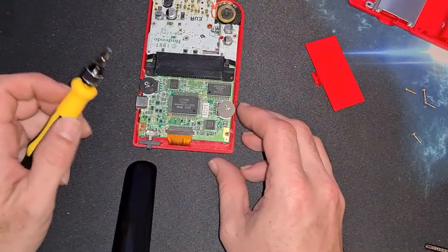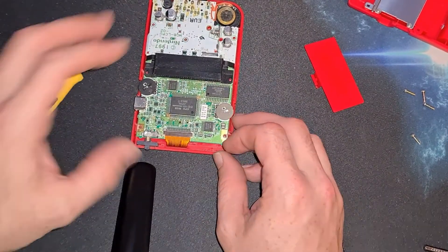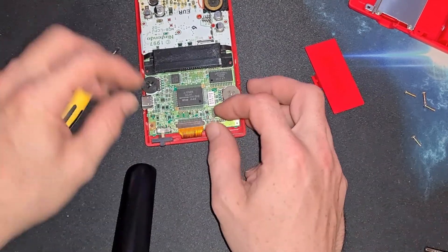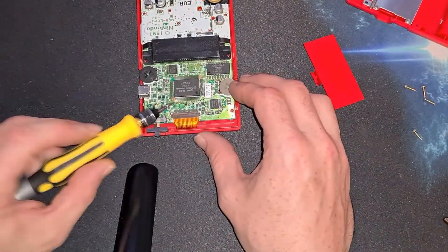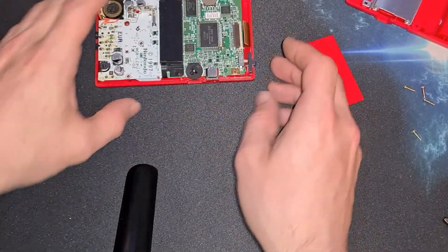Screws out. Before I forget, the ribbon cable here does need removing — two little tabs. You probably should have done this before you unscrewed the PCB; it would make life easier. Let's get something in there to pull it out. There we go, there it comes.